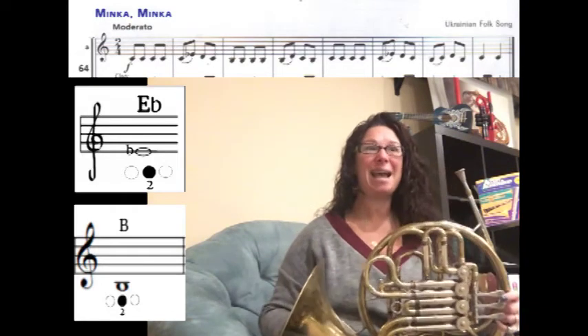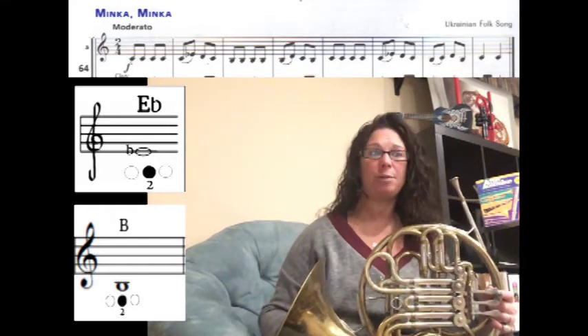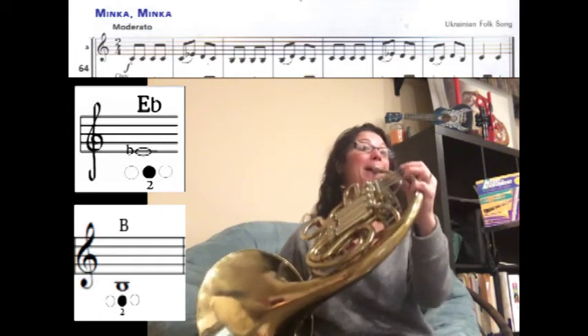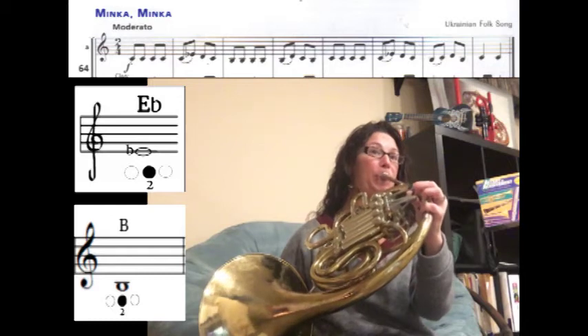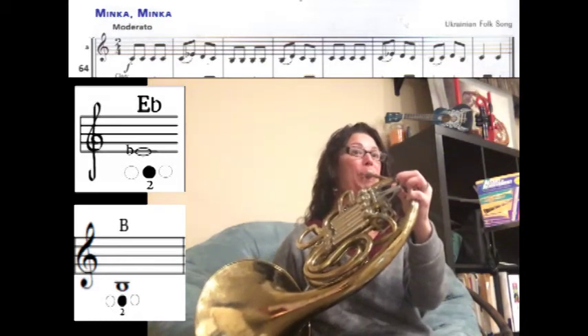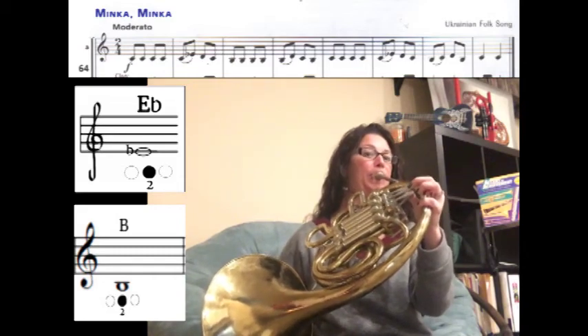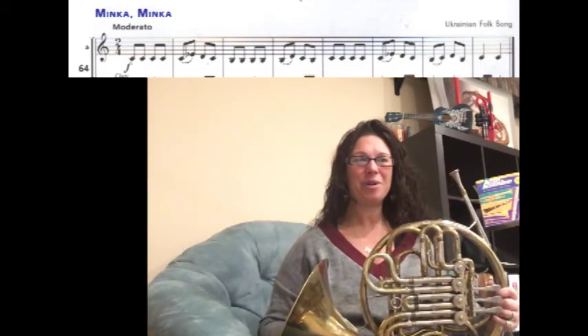Let's walk through the entire song. It is moderato, which means a medium tempo, and it is forte, which means we're going to play it a little louder. Here we go. One, two, ready, play. Great job — I can't wait to hear your recordings.